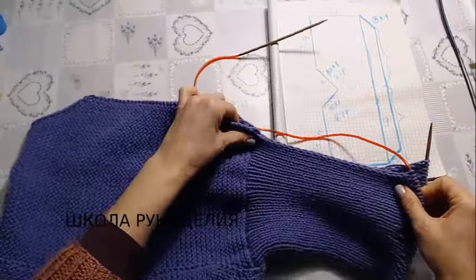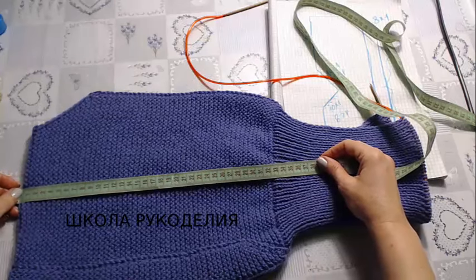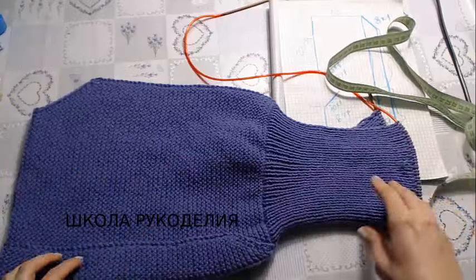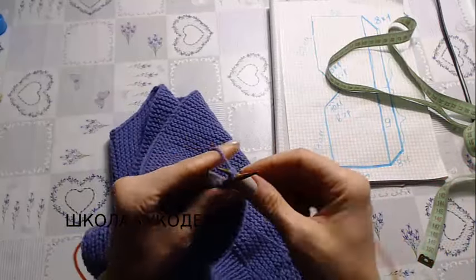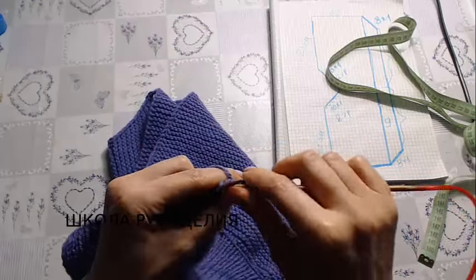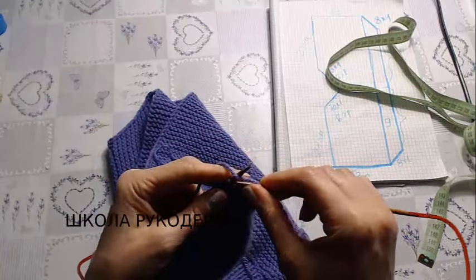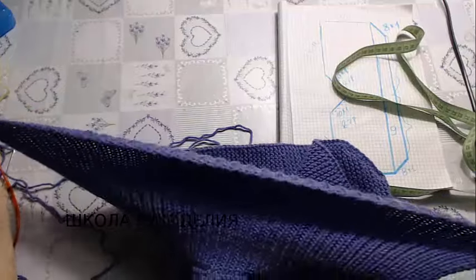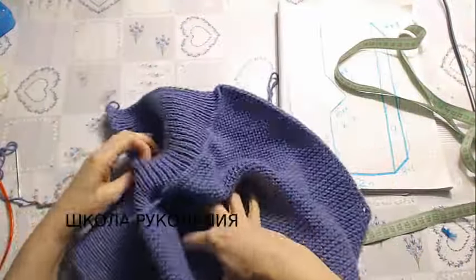I've knitted the neckband. Let me measure — it is 20 centimeters here. The body is 32 centimeters and the neckband is 20 centimeters, making 52 centimeters total. Now I close all stitches according to the pattern — where it's a knit stitch I close with knit, where it's purl I close with purl. I don't pull too tight so the edge stays elastic and the capuchon can be put on easily.